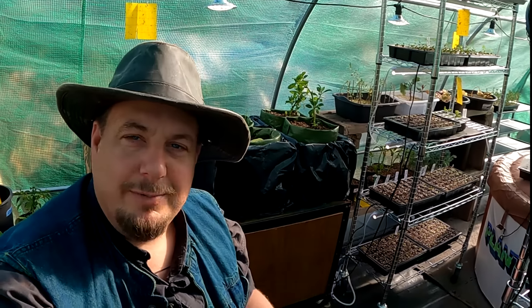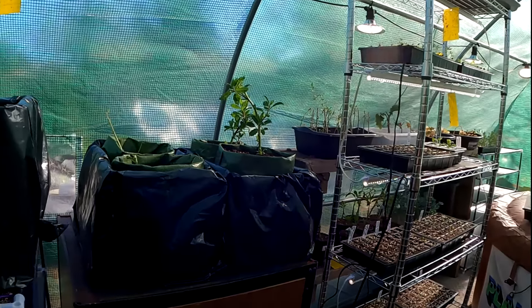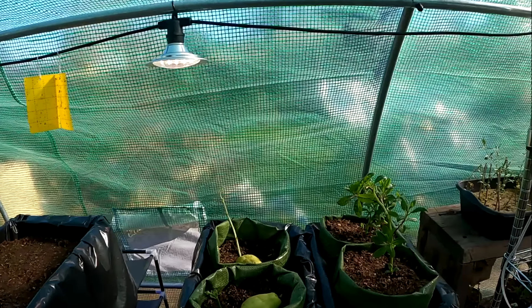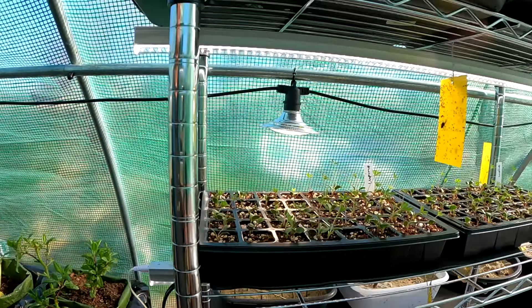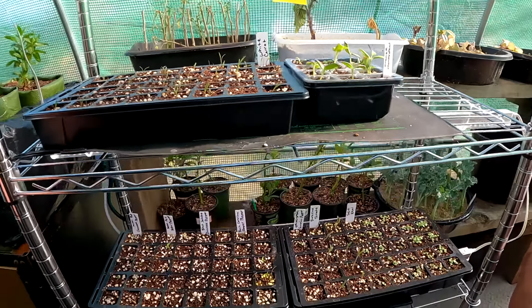And the more you grow, the more self-empowered you become. Many folks, such as myself, initially get into gardening because we want to save a little bit of money — we want to lower our grocery bill. But what we all quickly come to find out is there are so many other benefits to growing your own food at home. For example, by starting your own plants at home, you can grow unique varieties that you would otherwise not have access to.